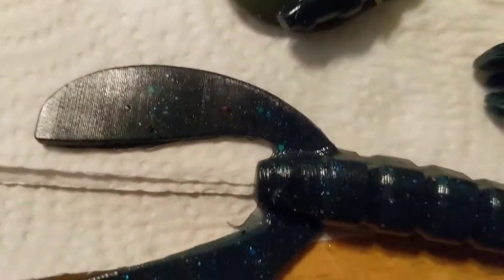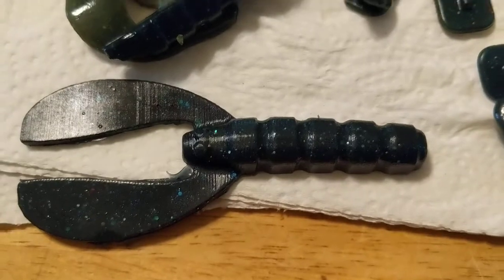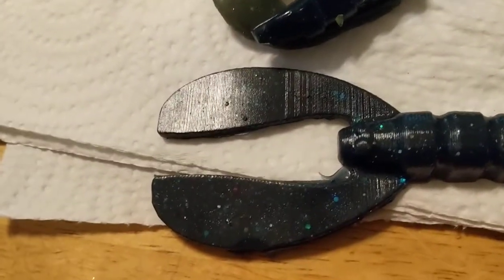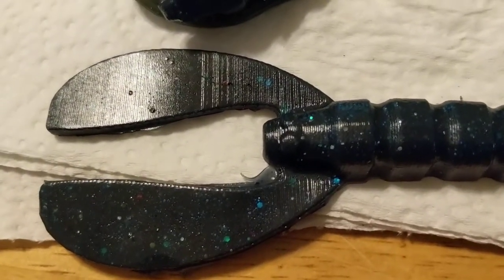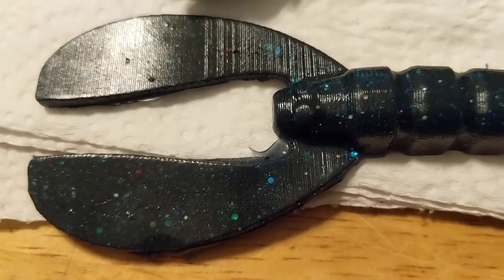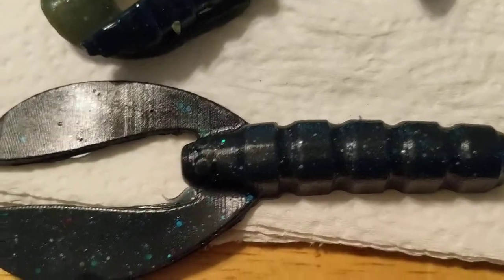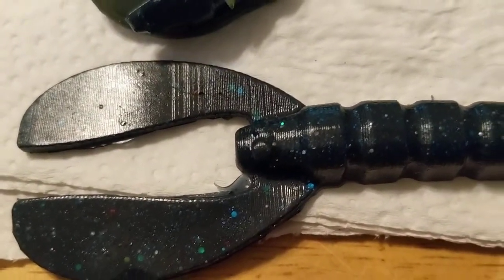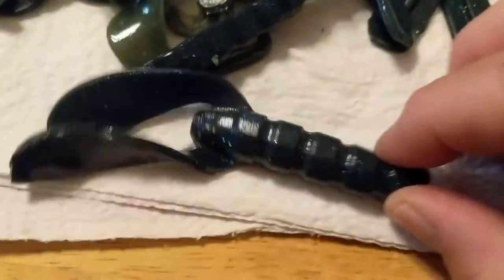Next I have a craw — this is my four-inch craw, the bigger one. I poured 75 baits today. It's a do-nothing craw — just two flaps on it like a D-bomb. It stands up on a jig, Texas rigged. I punch it through the lily pads at my local lake and it works out really good. That's getting more into the big bass baits rather than finesse.